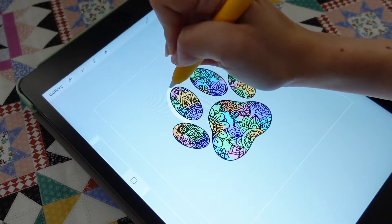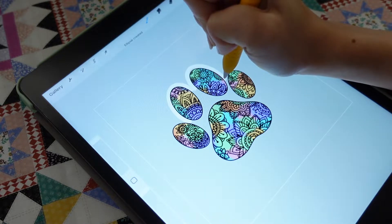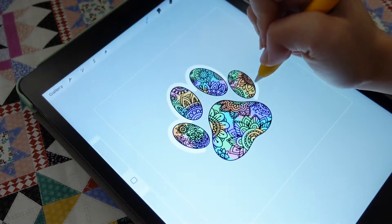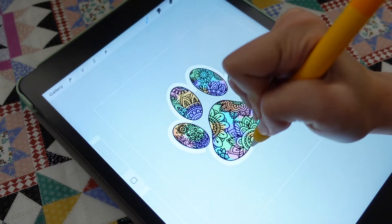Hi friends! Welcome to the first video in my new sticker making series. In today's video, I'm going to show you how you can make the perfect sticker outline using Procreate and Cricut Design Space.